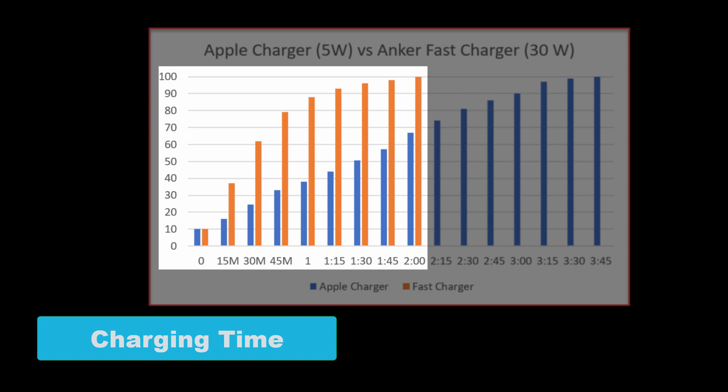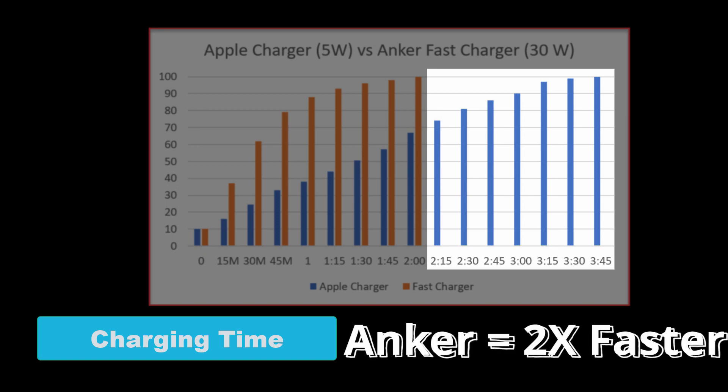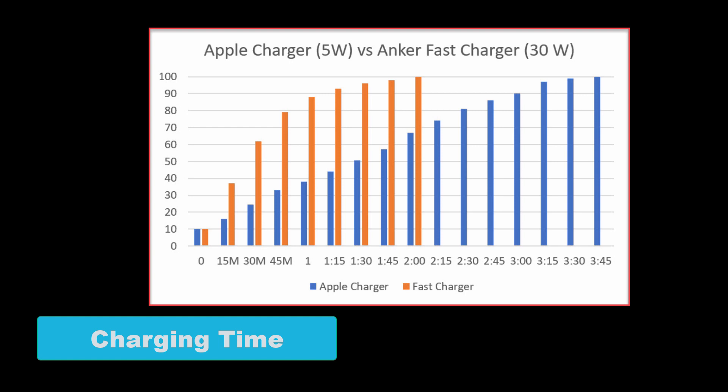In comparison, it took three hours and 45 minutes to charge the battery to 100%, which is about four hours. And as you can see from the graph, the Anker was able to charge the phone to 100% two times faster than the stock Apple charger. I ran this test three times and was consistently getting similar results of two times the difference.